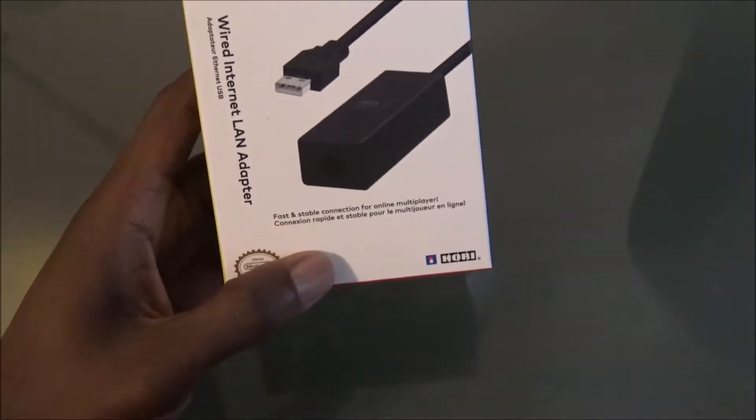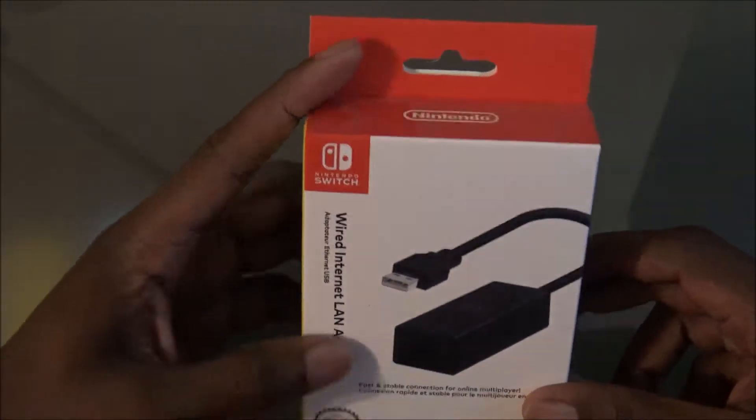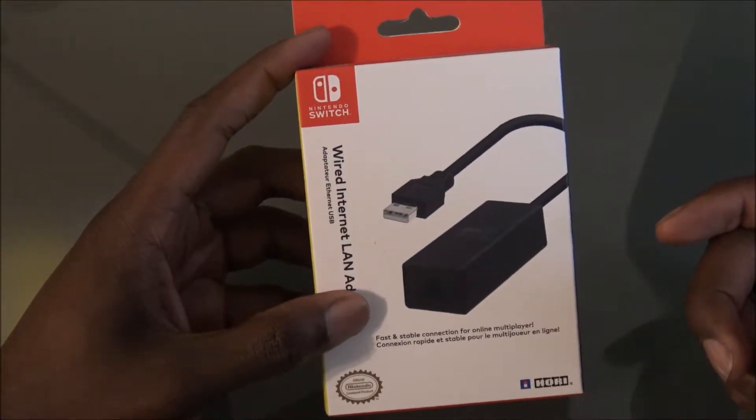Today I bought the wired internet LAN adapter for the Nintendo Switch. USB — got the Ethernet here. You know, a lot of games are coming out so we gotta get ready for that.